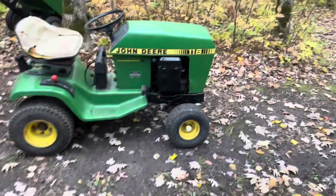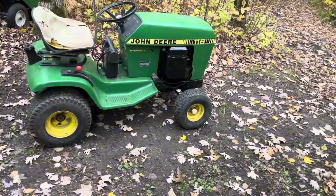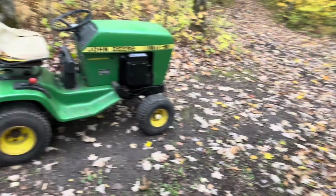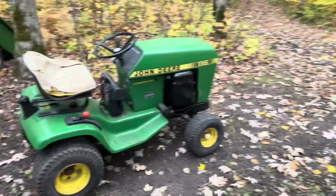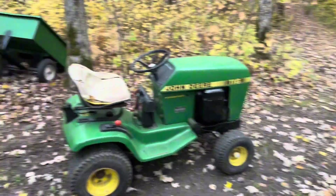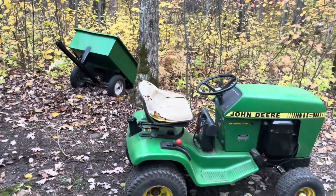Welcome back to another video. I'm just going to give you a taste of what it would be like if I did some garden tracker farming. We're going to go harvest our corn, we're going to hook up, and yeah.